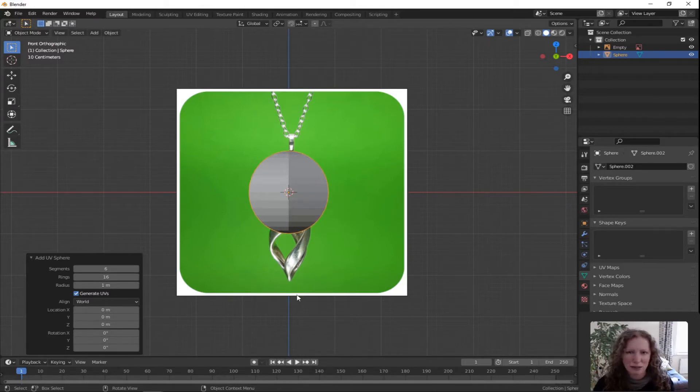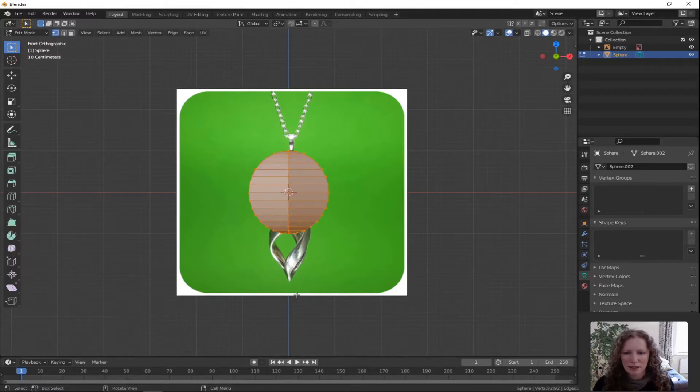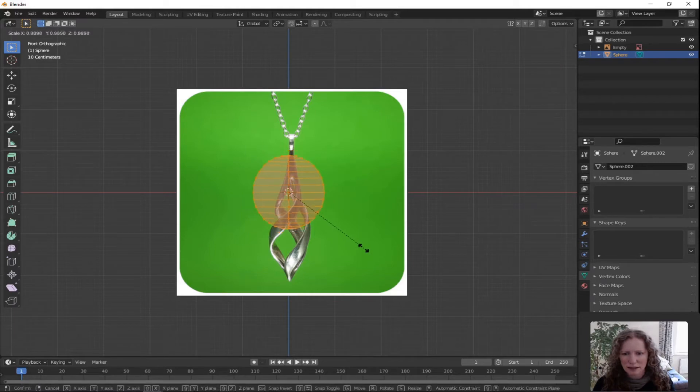Press Tab to go into edit mode and you can see the shape is kind of blocking our view of the image. So in the top right hand corner just above the XYZ gizmo you'll see the X-ray button — click that. I'm going to scale it down so that it's the same fatness as the image underneath it. Press S for scale and just drag it in.